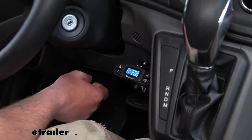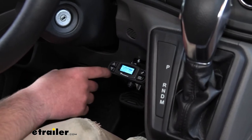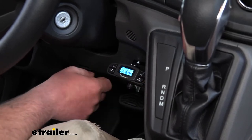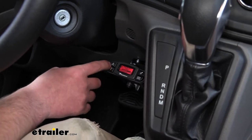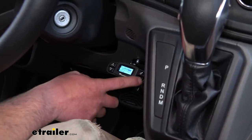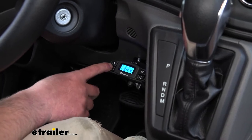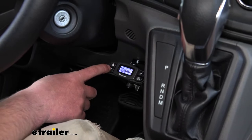From there, we have a couple more neat settings. Push the bottom right button and it'll give us display, brake type, and a little help menu. For brake type, we can choose from electric or hydraulic. You can also change the display — going through brightness and different colors — so you can set everything up how you like it and personalize it.